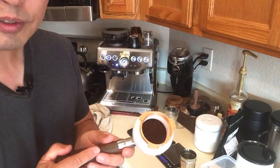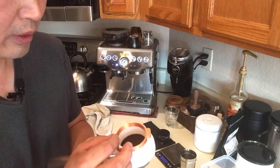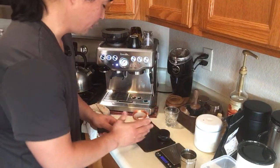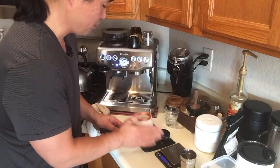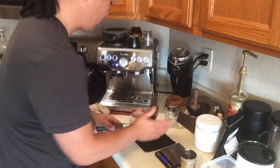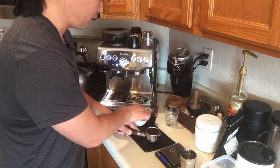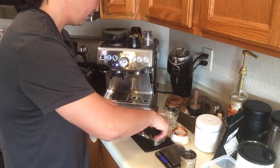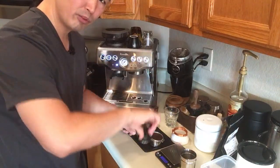Do you see all the clumps inside? It's not fluffy — it has clumping, and it's not the bean, it's the grinder. This means you might want to change the grind size to a little coarser, but it's kind of a catch-22: if you go coarser the shot is going to be too fast and you'll get under-extraction. So I'm just going to use my regular distribution tool and tamp straight down and up.